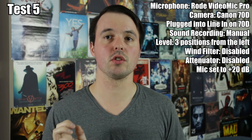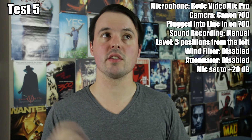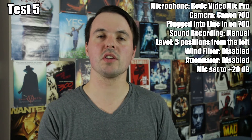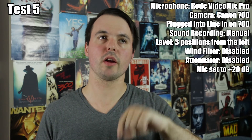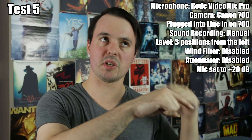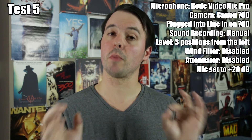This is the Rode VideoMic Pro plugged into the Canon 70D. The Rode mic is set to plus 20 decibels, and the camera recording for the audio is set to manual. The input level is set all the way to the very bottom — as low as it can go — but I've increased it by three positions forward, so it's super low. This is apparently supposed to be the solution.